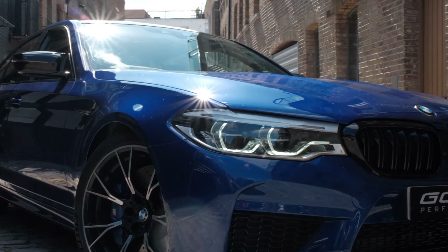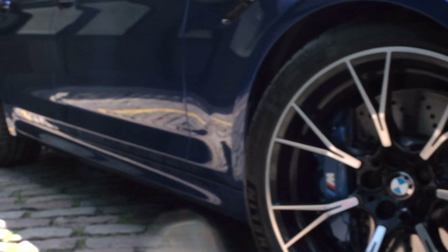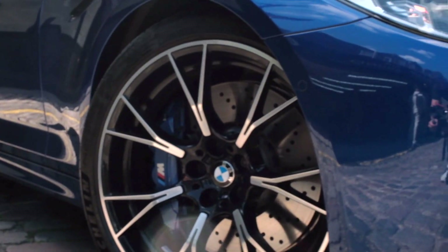This vehicle is owned by a good customer of ours called Andrew. This is his latest addition to his fleet. He's brought the vehicle straight from the BMW dealership down to us at GCAT, and that's to address one main issue, which is the sound.